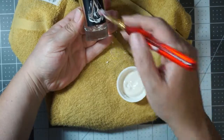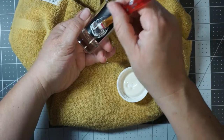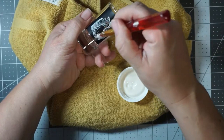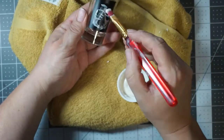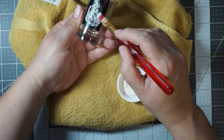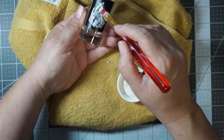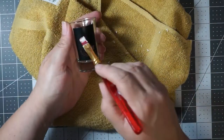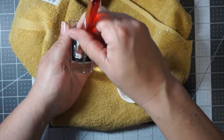You probably shouldn't get it on your hands. But it's really not that bad of a smell — it reminds me of hair permanent, like when you're getting your hair permed. I just rub it in in all directions so that all the small spaces get filled, and then I dab it on.